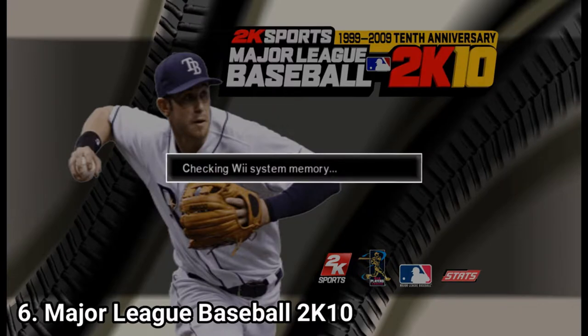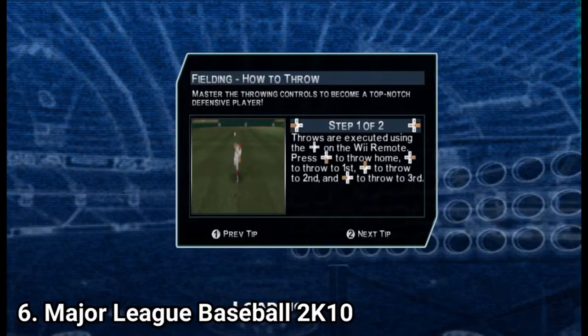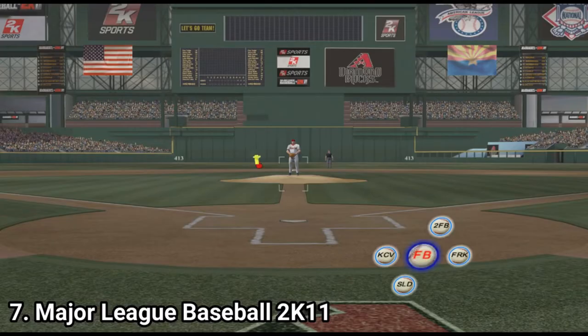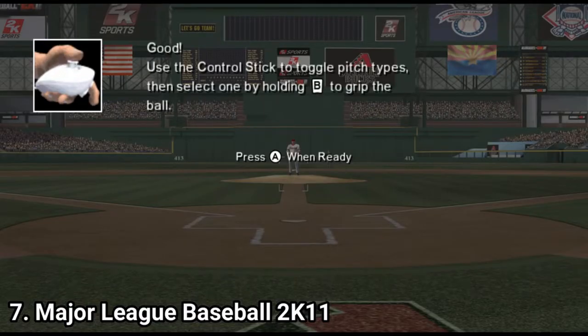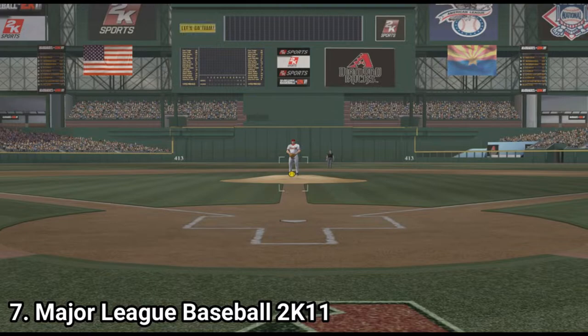MLB 2k10 is a cash grab. It doesn't even try to improve what was wrong in the previous games. The game is slow, ugly, the framerate chugs, and it didn't introduce the MyPlayer game mode. Instead it's a copy-paste of the previous games but with an updated roster. MLB 2k11 is another cash grab. It doesn't fix the issues from the previous games — the only new addition is an arcade mode. But you can imagine how fun that is when the framerate chugs and the game looks like a potato. Many times you can't hit the ball right because of the framerate.